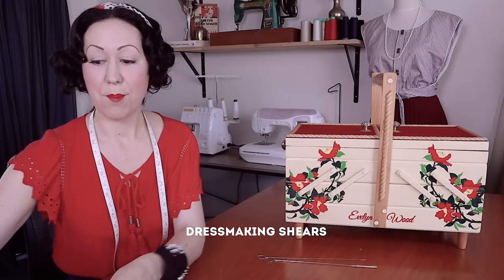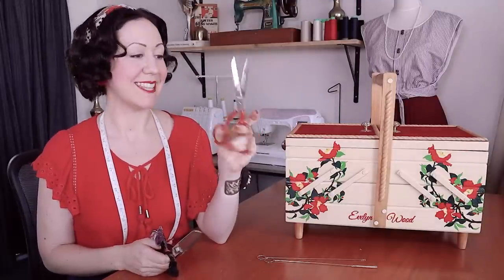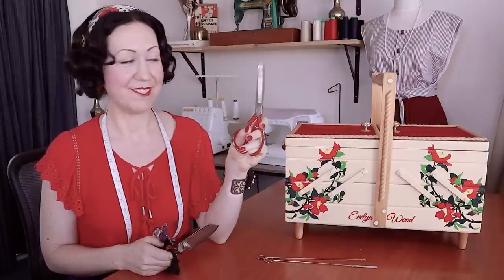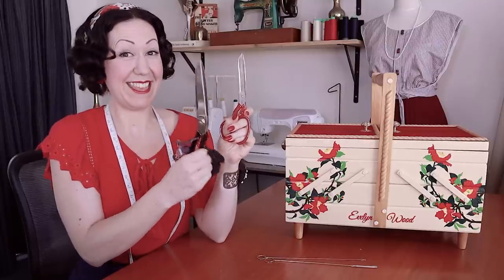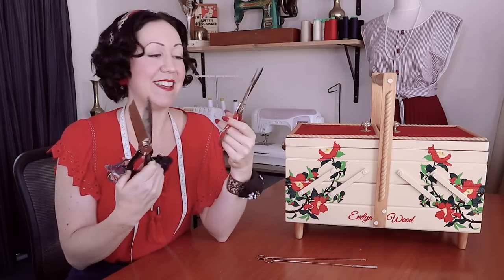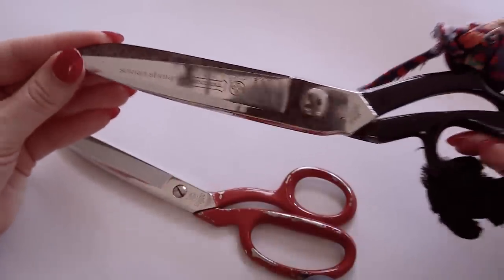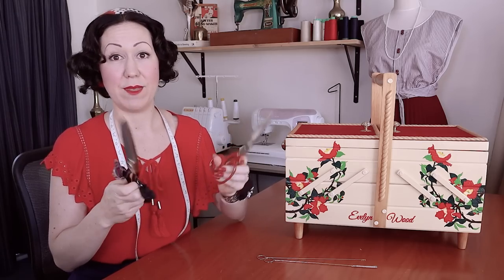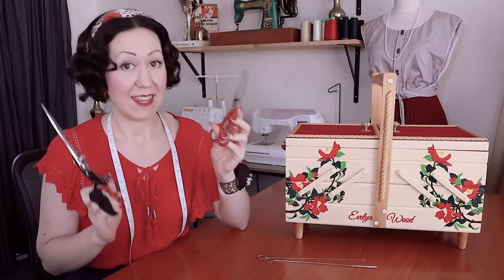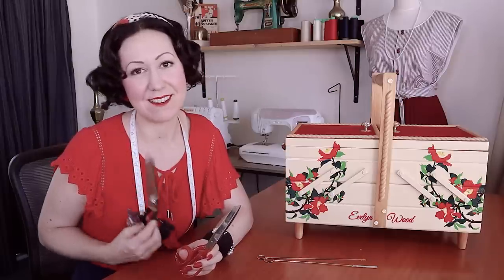Of course I could not sew without my dressmaking shears. I have a few pairs — these original ones I got when I started fashion college a long time ago, still use them, still sharp. Then I got a bigger pair, and I have an even bigger pair for cutting lots of big things. Mine are a brand called Mundial — I highly recommend them. You only need to get one pair once and use them for the rest of your life. And yes, death to anybody who uses my dressmaking shears on anything other than fabric — we all know this is the standard rule in the sewing room.